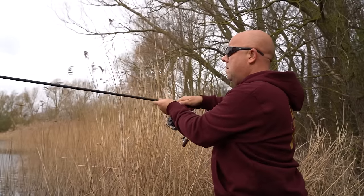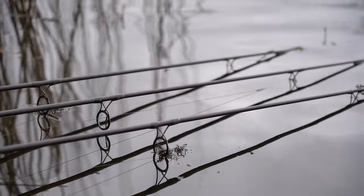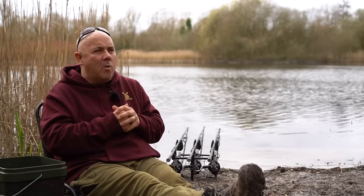It's only a couple of months and they'll be starting to spawn. They've woken up, their eyesight's not as good, they need to replenish everything they've lost in the cold wintertime.